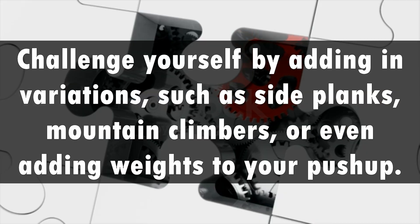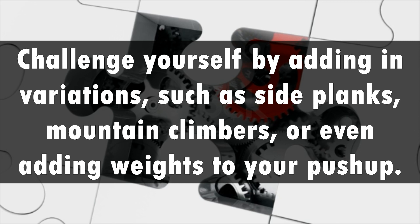Challenge yourself by adding in variations, such as side planks, mountain climbers, or even adding weights to your push-up.